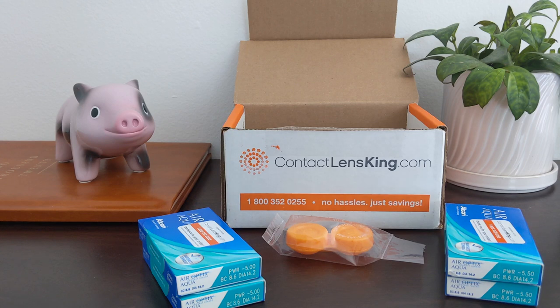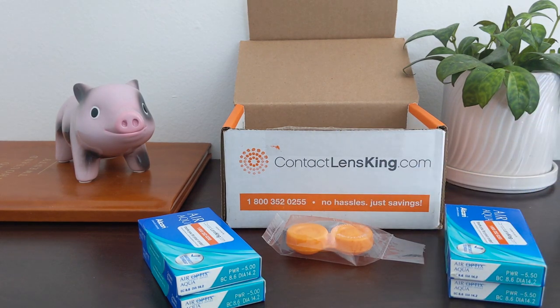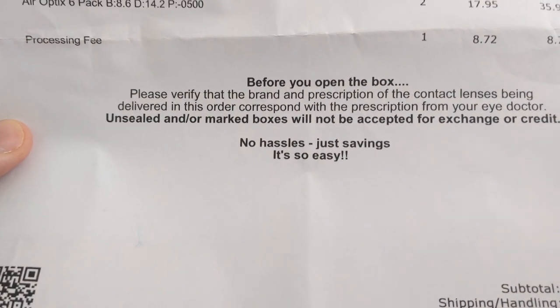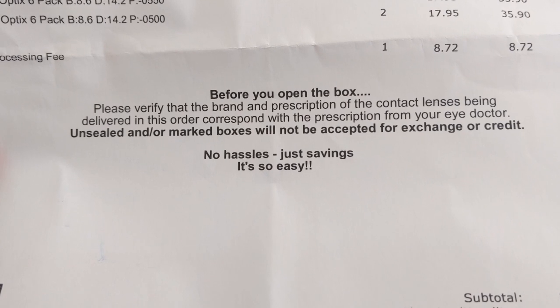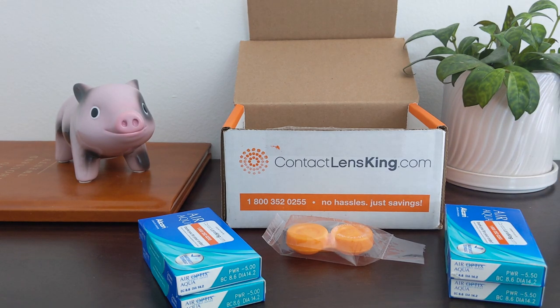No matter where you buy your contact lenses, it is always a good idea to check the prescription and check the expiration date before you open up your contact lenses, because it's going to affect your ability to get a refund or a credit. As you can see in the fine print, it says verify the brand and prescription before you open up the box — otherwise they will not accept it for an exchange or a credit. If you do have an issue, there's a 1-800 number right here: 800-352-0255. If you have boxes that are not opened, you should be able to get a refund or a credit due to any issues with a mistake in the shipment process.